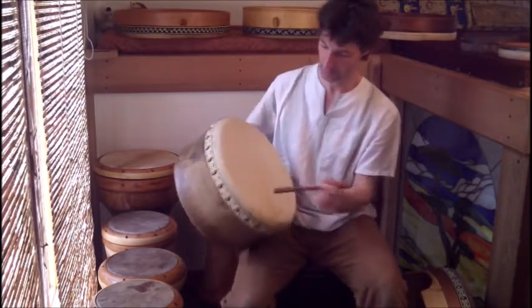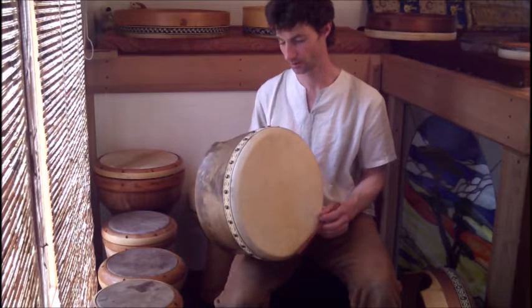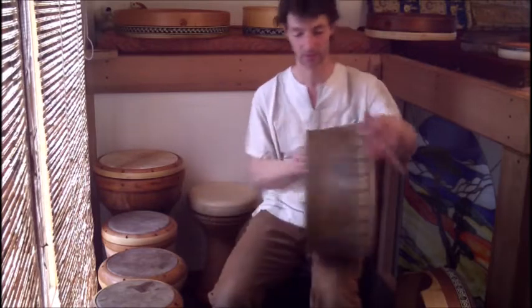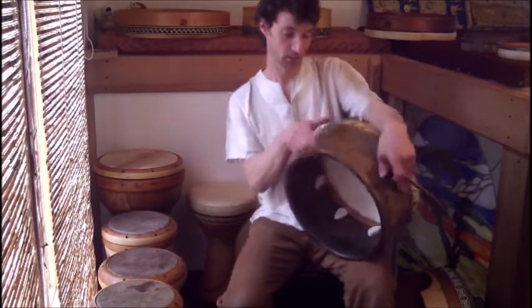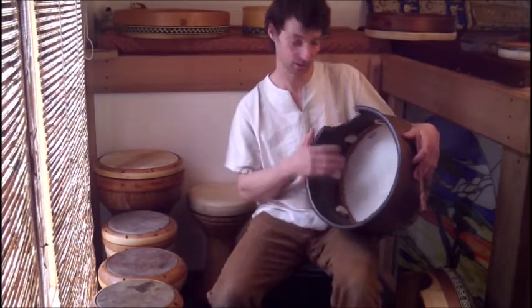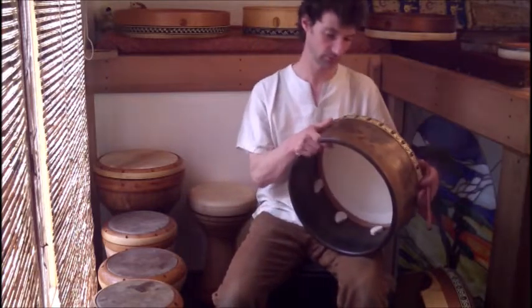These skins are partially tanned, and I pick them for even thickness and really what people want out of the sound of their drum. So these are two borons — I can make them with crossbars, I can make any kind of shape you like.